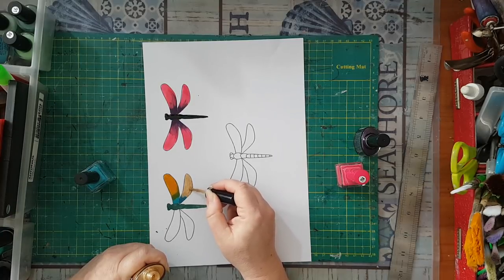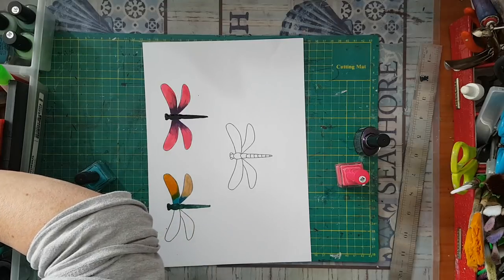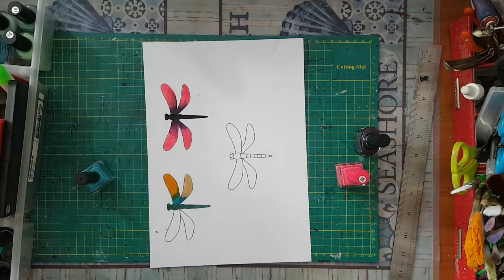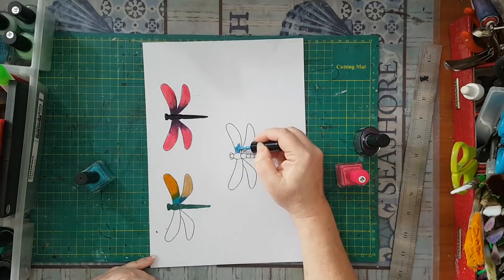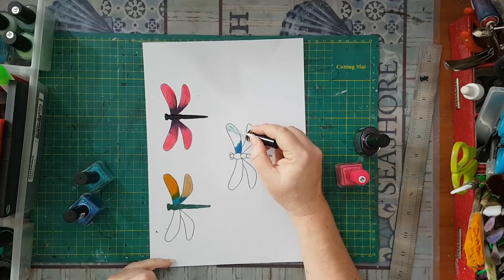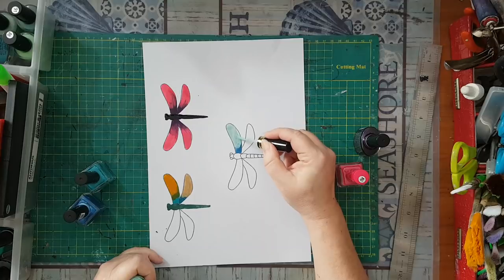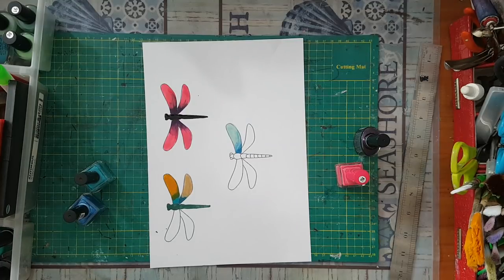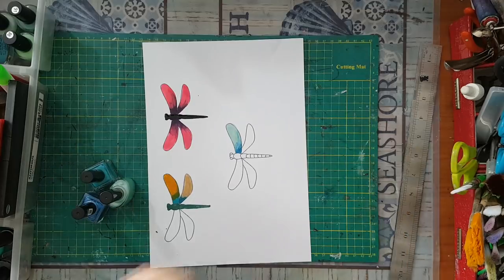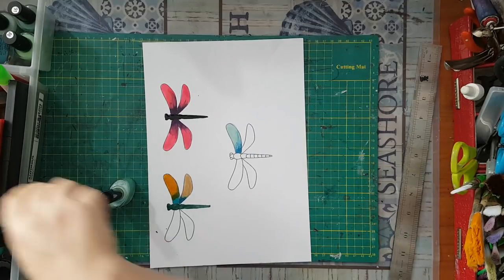I'm trying to mix but these don't mix very well. Let's do just one more example and move on to the next stage. Here is a combination that I do like — so that's the coloring of the dragonflies. I'm moving all the nail polish aside so we can move on.